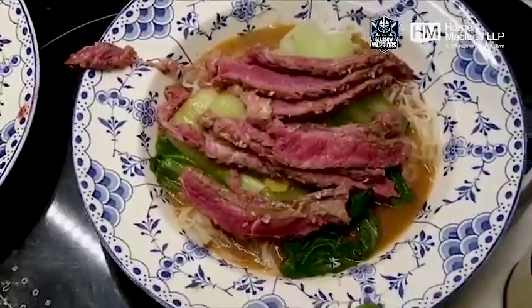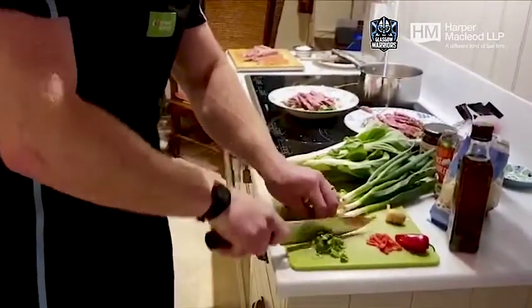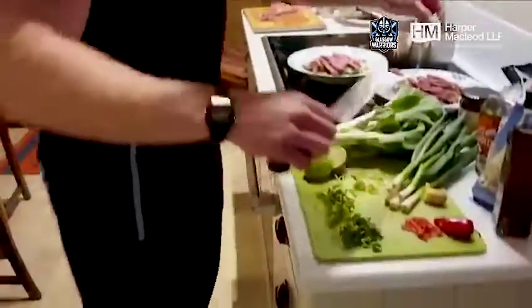Chop up this coriander. Apparently coriander to quite a few people tastes like soap — so if you don't like it, you'll have to put on some spring onions to finish instead.